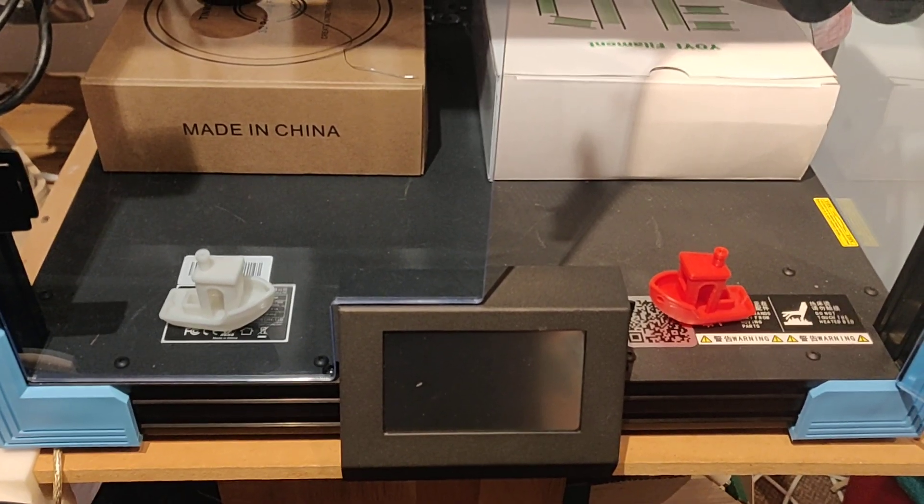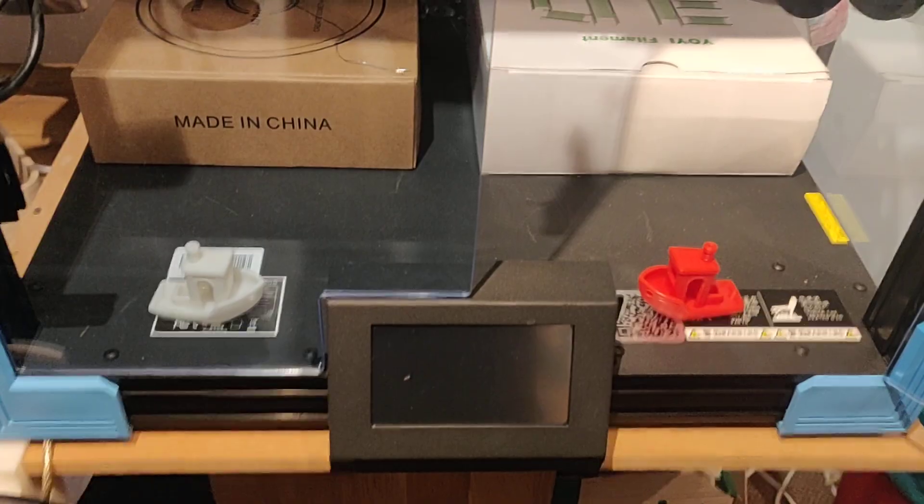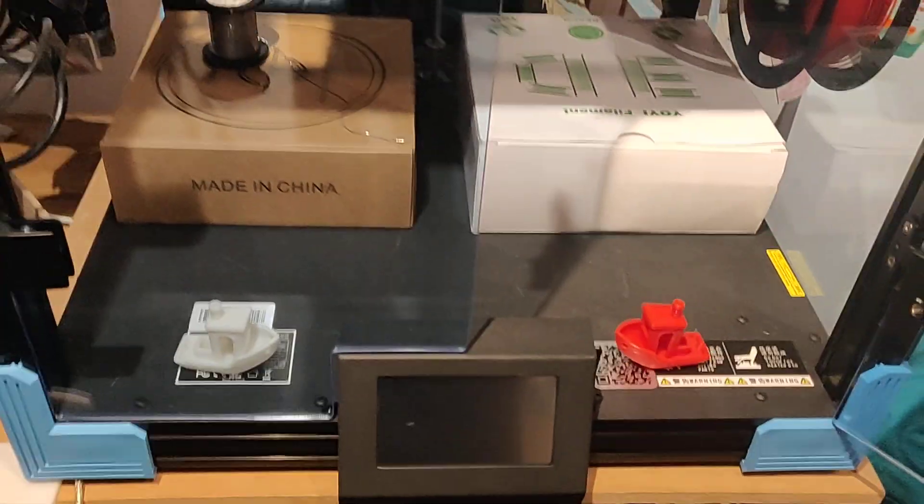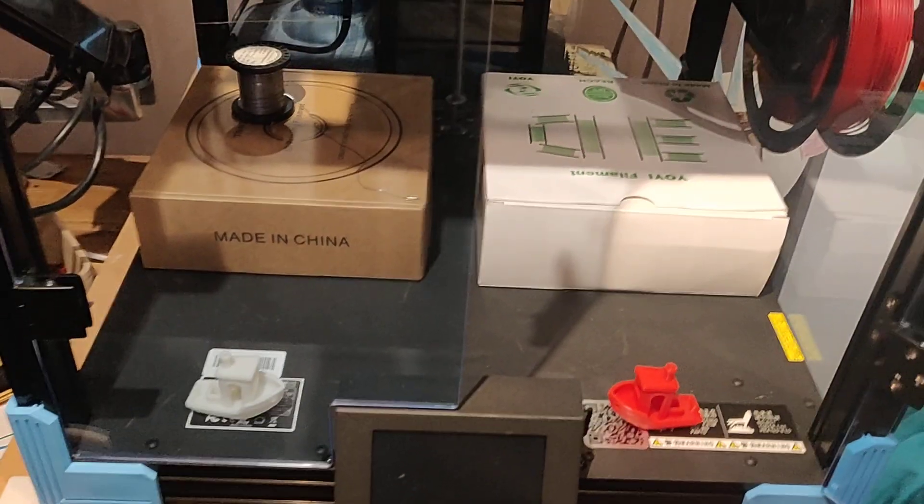Hello. Recently got a Creality Ender 6 — decent enough machine. Unfortunately it was stuck with some crummy firmware and they haven't open-sourced the LCD.